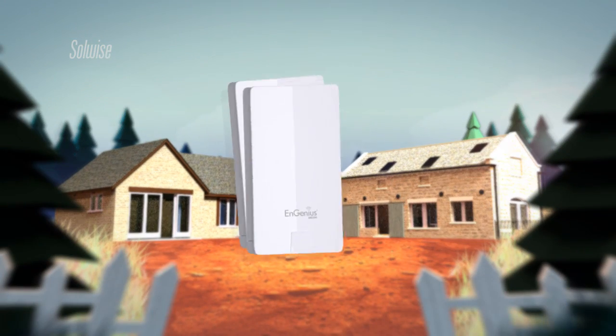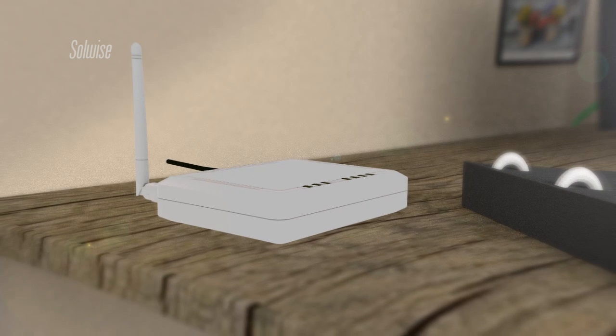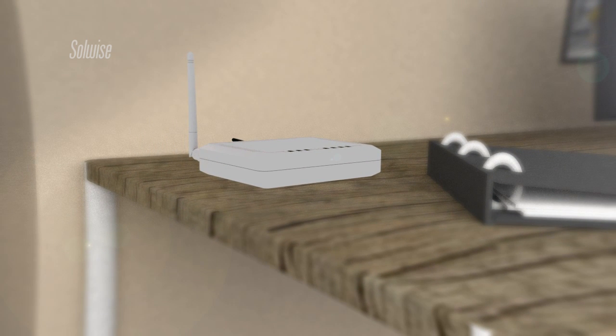We suggested a data link based around a pair of Engenius ENS202 outdoor access points. A low-cost Engenius ESR1221N was used to provide Wi-Fi in the office.